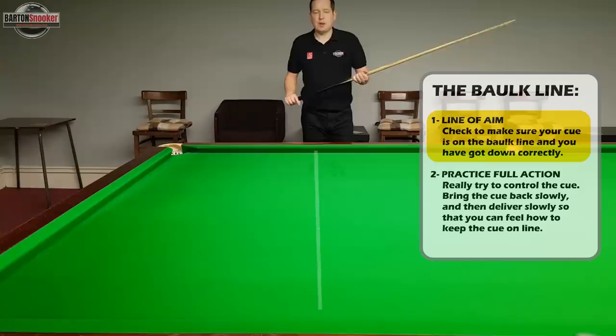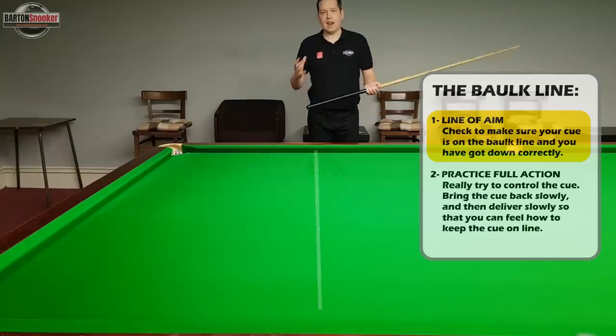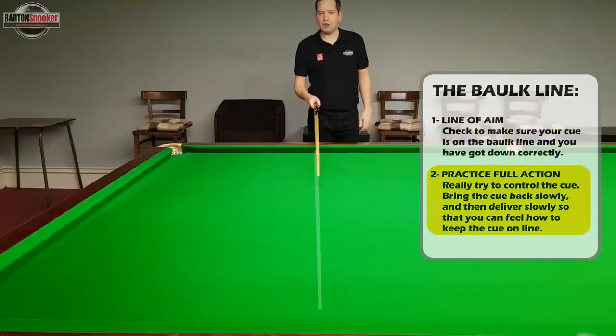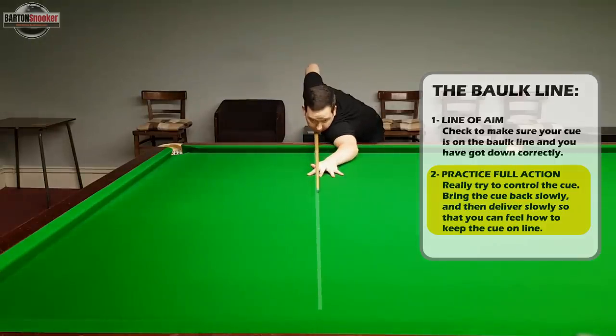So we know we're getting down and getting the cue nicely on the line of aim — we're doing that part correctly. The next step is to actually practice your cue action on this line. Get down on the line of aim and then practice your full cue action: come all the way back and all the way forward, watching the cue throughout that whole motion to see whether you're staying on the line of aim.